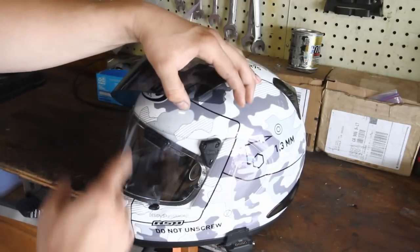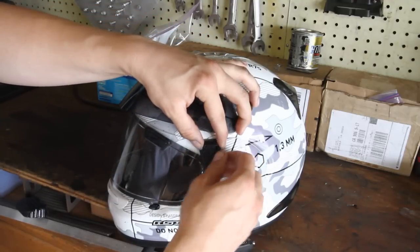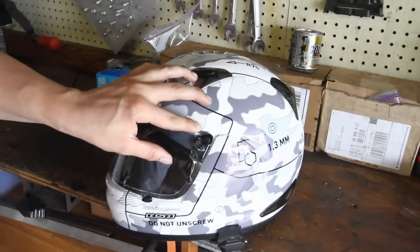Slide your cover back on there. I had this thing off within 30 seconds without having to read any stupid manual or breaking any little plastic tabs like I have done with many other helmets.